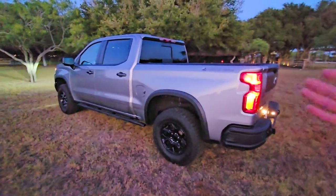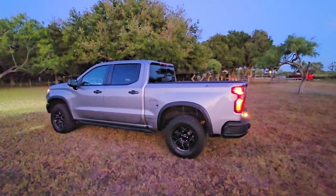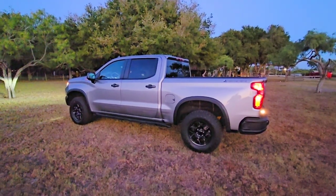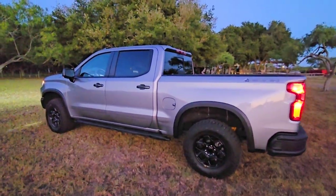I'm absolutely thrilled to have this truck and can't wait to see how it performs. I sure hope you enjoyed this video — if you haven't already, please subscribe to the channel and give it a thumbs up. We'll talk to you again very soon.